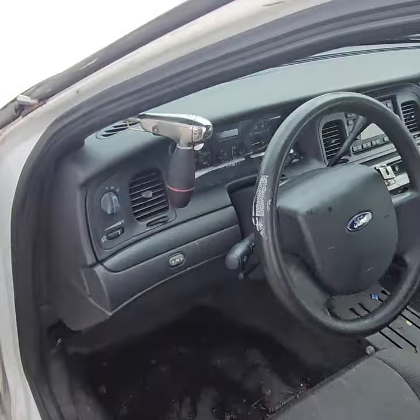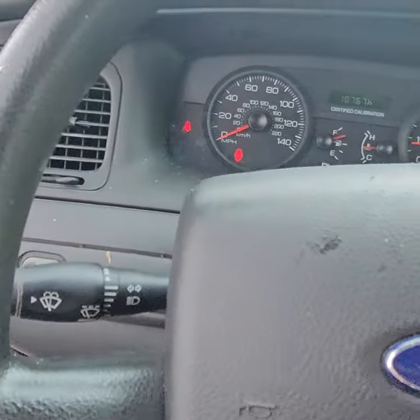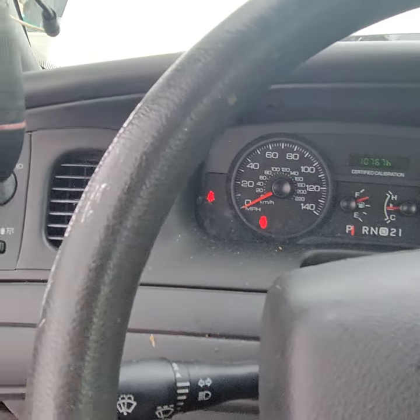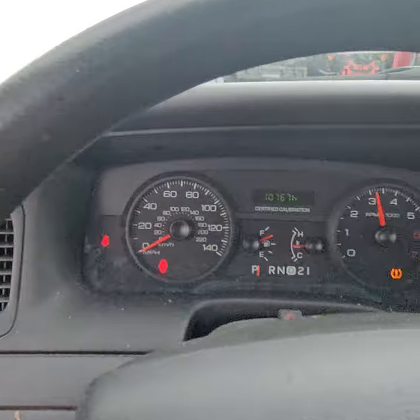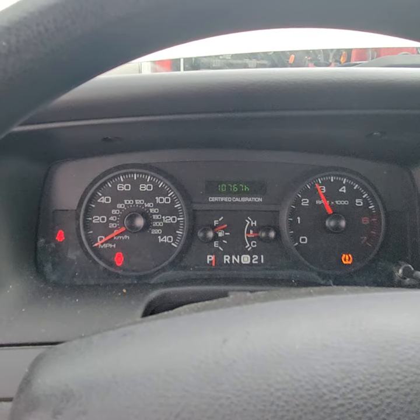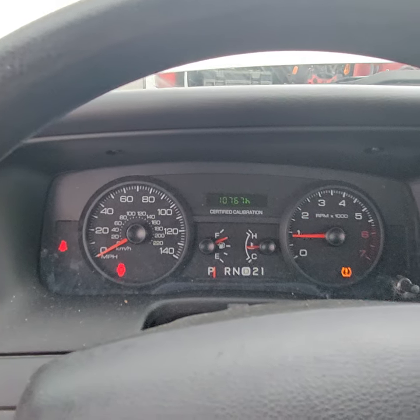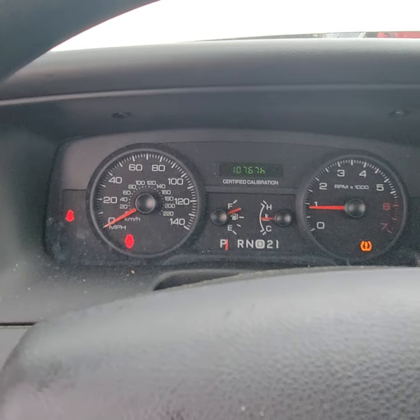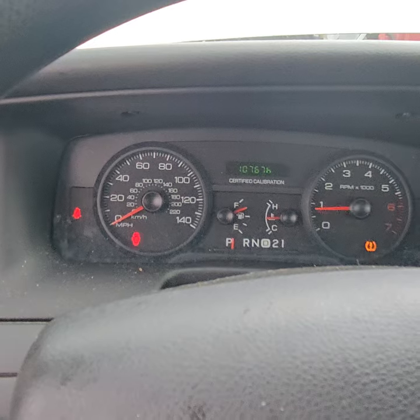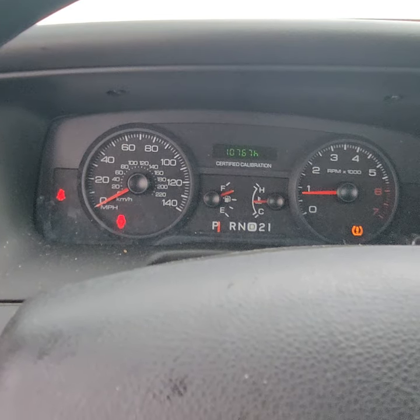Let's look at the temperature — it's not overheating yet. The AC is not blowing cold. I'm going to turn it on anyway. AC is not blowing cold. The engine is idling smooth — sounds good.